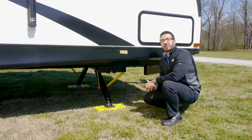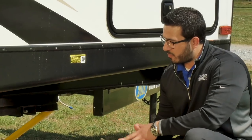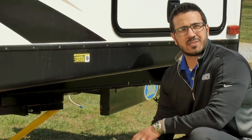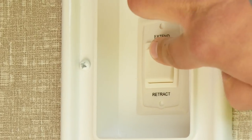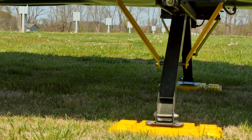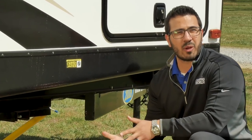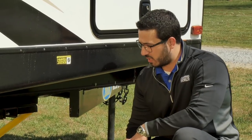Now that the RV is completely level, step five is to lower down your stabilizer jacks. If you have power ones like I do here on the Mallard, you can simply touch a button — nice and easy to drop them down. Or if you have a manual one, I do recommend using the hand tool that comes with it. A lot of people do use a power drill; however, that does cause a lot of wear and tear to the jacks themselves.